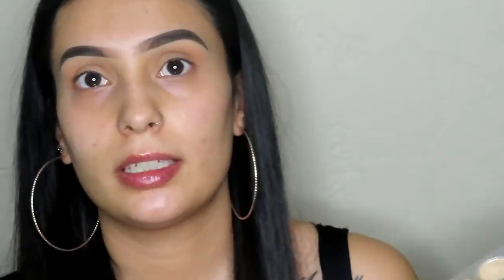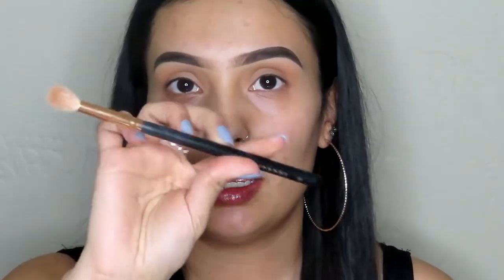I'm going to take this really pretty brown shade and deepen up that crease a little bit. We're going to use another fluffy brush, the Morphe R37. We're going to start at the outer corner of the crease and work our way in when there's less pigment on the brush.